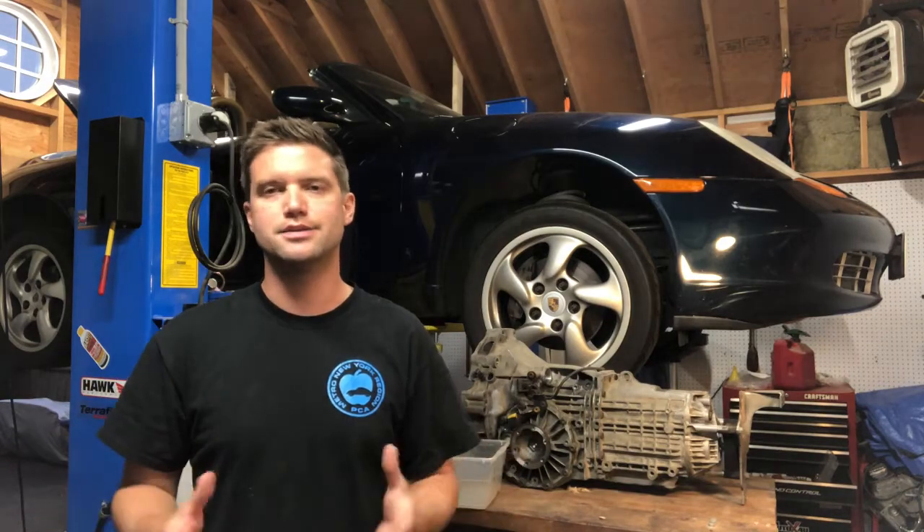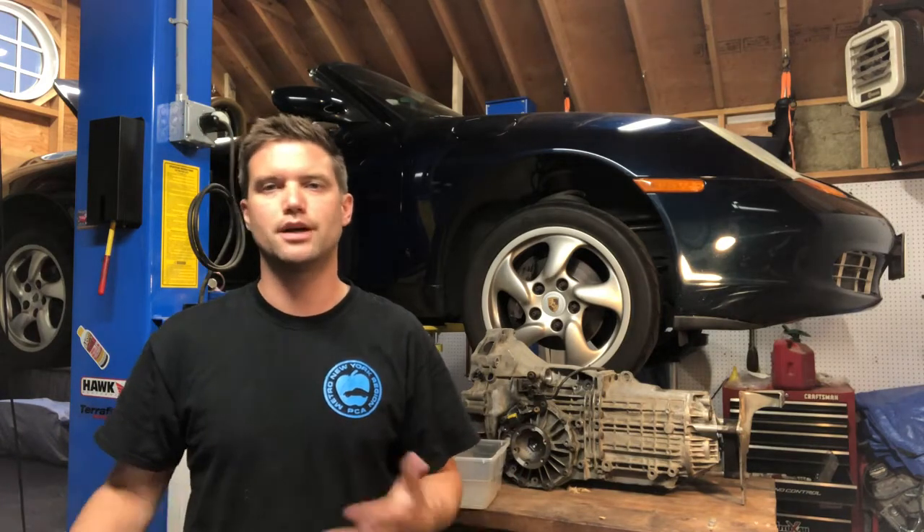Unfortunately, everyone says these transmissions are too expensive to rebuild. I got quotes of anywhere from 15 hours just to open it up, and every little component — every gear, everything inside — is over $100. Depending on how much is wrong, it could be a couple grand to get the transmission rebuilt, when you can get a used one from $400 to $1,000 depending on condition from eBay or Craigslist.